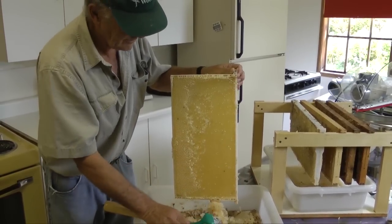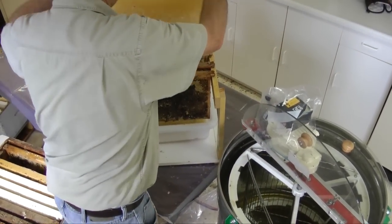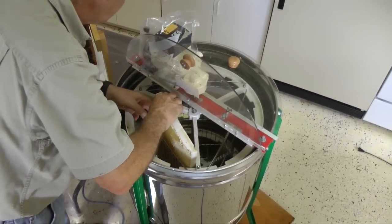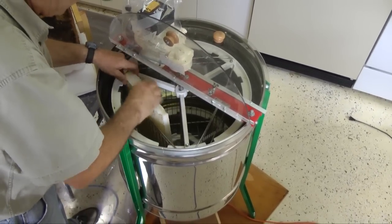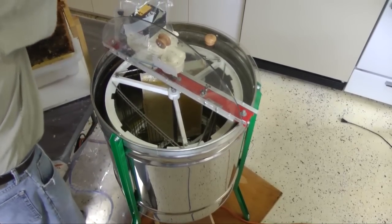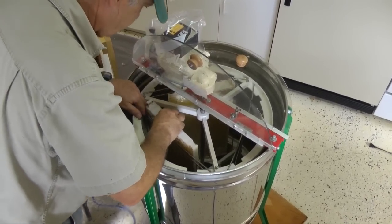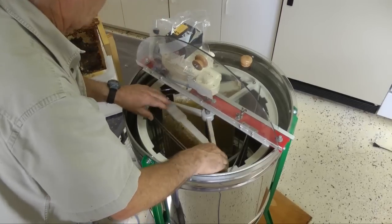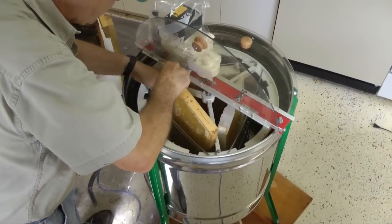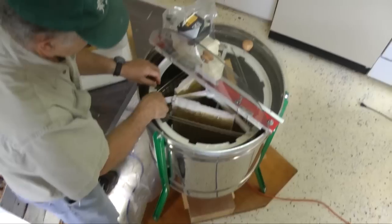Once I have three frames uncapped, we can load the extractor. Extractors come in a variety of sizes and styles. This extractor is designed to extract large or small frames — it holds three large frames tangentially or nine small frames radially. We are loading three large frames. Baskets hold these frames tangentially. When we spin the basket at a relatively high speed, centrifugal force will throw the honey out of the cells on the outside of the frame. We have to be careful with the first part of this extraction, as there is considerable weight of honey in a frame — over two kilograms — and only half of it is free to escape when the extractor starts. The cells on the inside remain loaded with honey, creating significant forces while spinning and possibly damaging the comb.